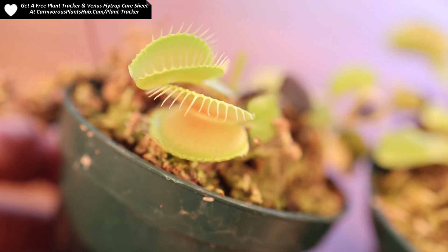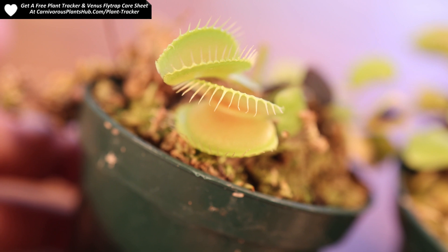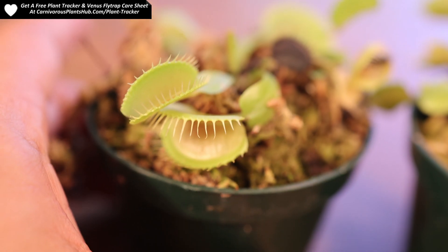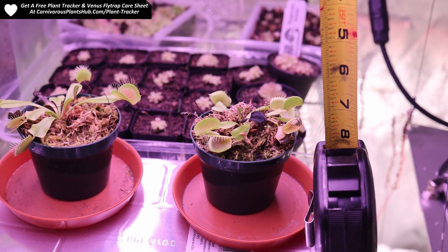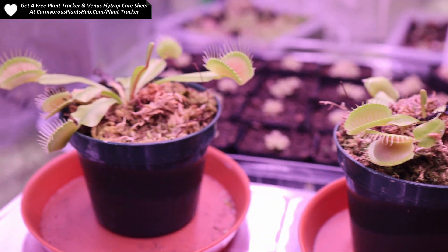I'm going to start off with these Venus flytraps. I purchased these back in early May. I wanted to test both of them, but one of them started to look kind of sick and I decided to move it outside. I wasn't able to save it. I'm not sure what happened to it or why it didn't make it, but it seemed to have maybe a pest problem or something, and it just never really took off and didn't make it.